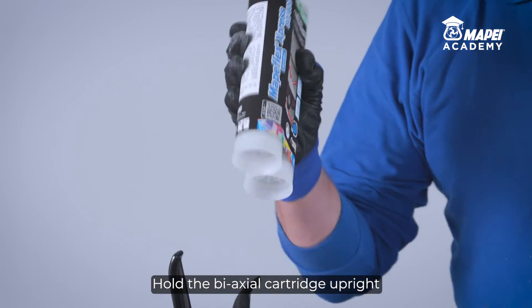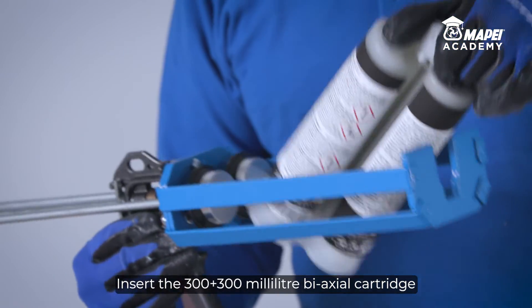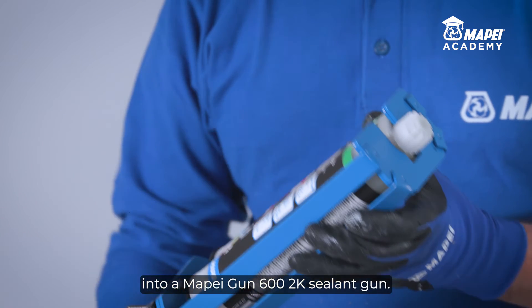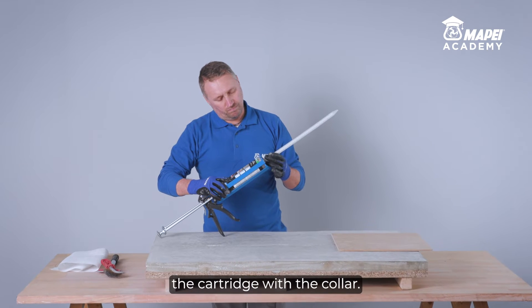Hold the biaxial cartridge upright and shake for at least 30 seconds. Insert the 300 plus 300 milliliter biaxial cartridge into a Mapeze Gun 600 2K sealant gun. Unscrew the cap from the cartridge, and screw and tighten the static mixer onto the cartridge with the collar.